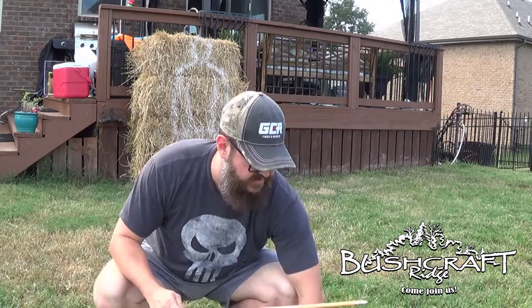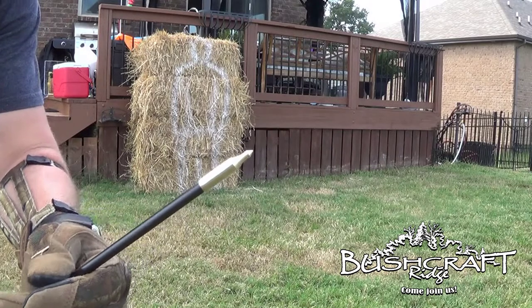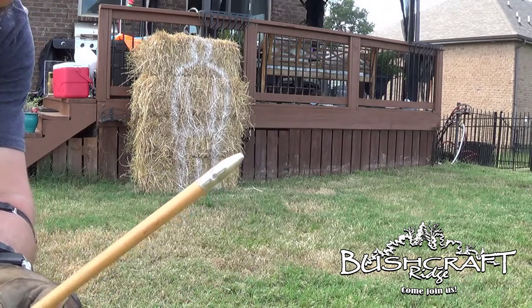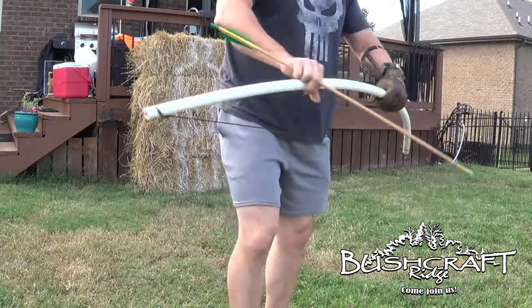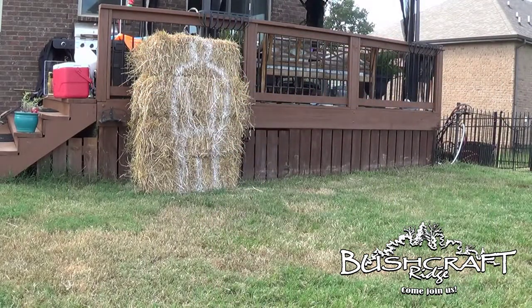These fiberglass arrows are just the cheap $20-for-a-dozen ones on Amazon — link in the description obviously. And these wooden ones I actually got from an archery place with my wife's wooden longbow, like 15 to almost 20 years ago. So we are going to do the same thing from 15 feet. These might not bend around the bow — let's see what we got.